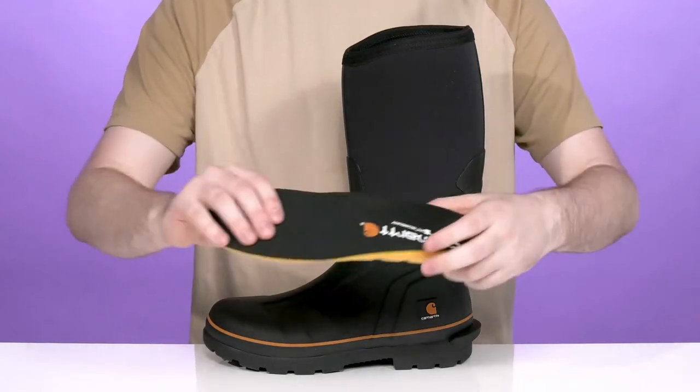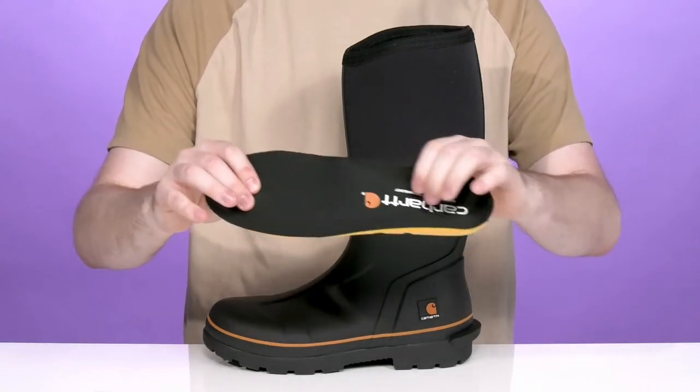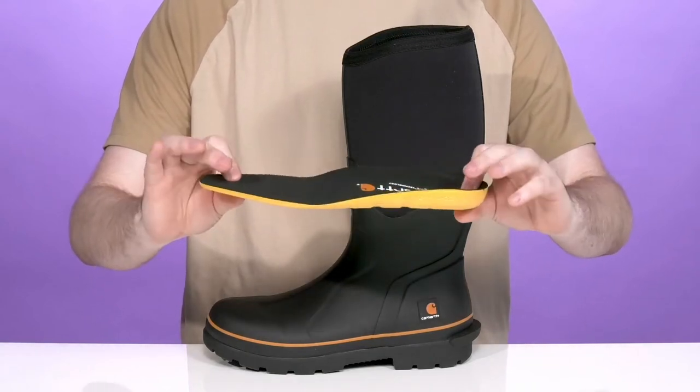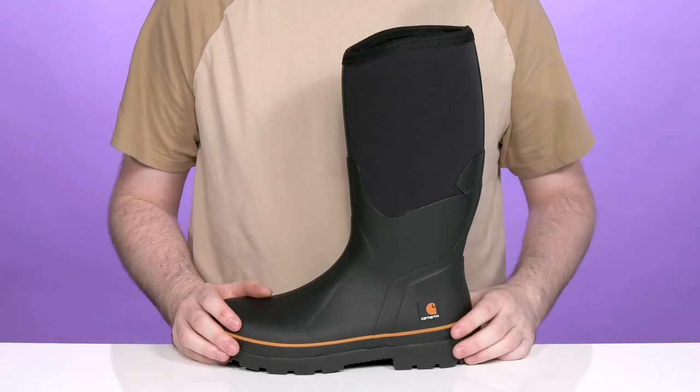The footbed is made with insole technology ready to keep you comfortable with a cupped heel and arch support for all-day fatigue reduction when you're really down there on the job.